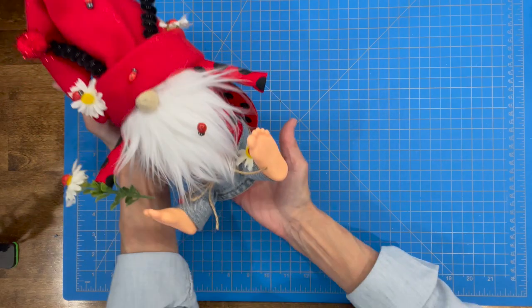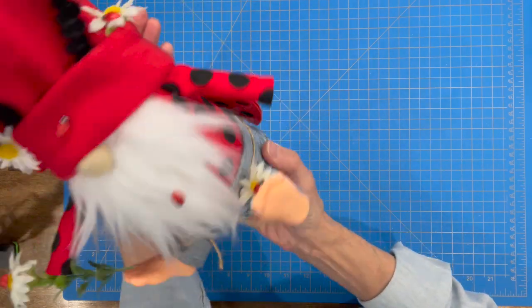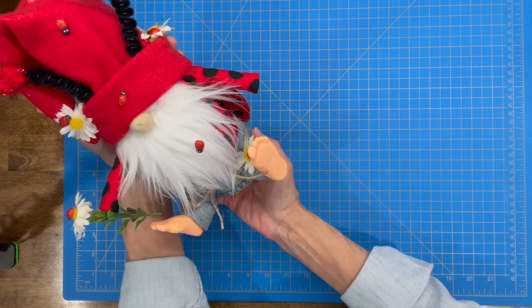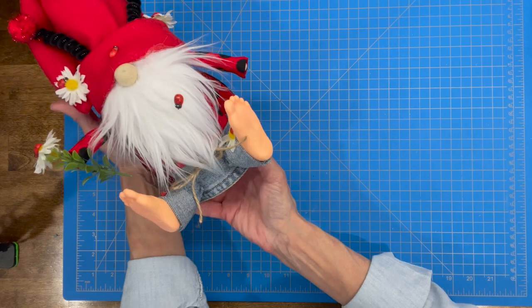Alright, there you have him — cute little ladybug gnome. If you liked the video, hit like. If you want to see future videos, hit subscribe, and if you want to be notified when I have another video, hit the bell. Thanks for watching, I really appreciate it.